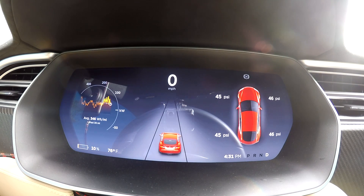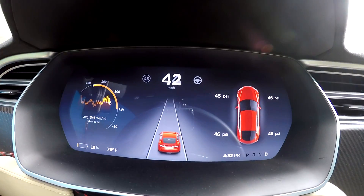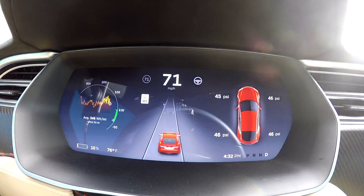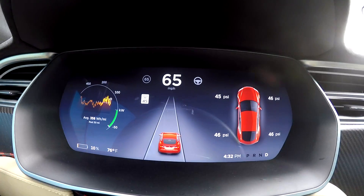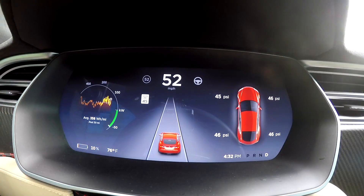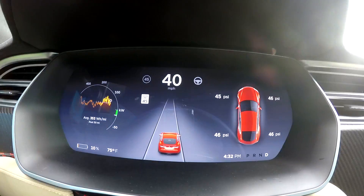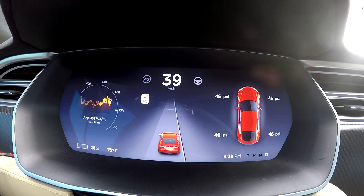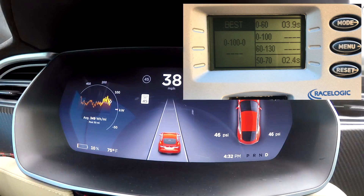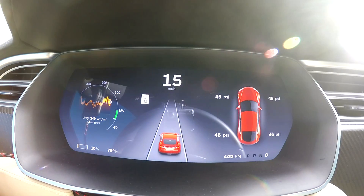We can't do launch control either, so we're just going to jam on it and go. Definitely didn't feel as fast as I'm used to — I never drive the car at 10% anyway — but it wasn't bad. Zero to 60 was 3.9 seconds, which is quite a bit off from the 2.5. Just for good measure, we'll try it again to see if we can get any better.